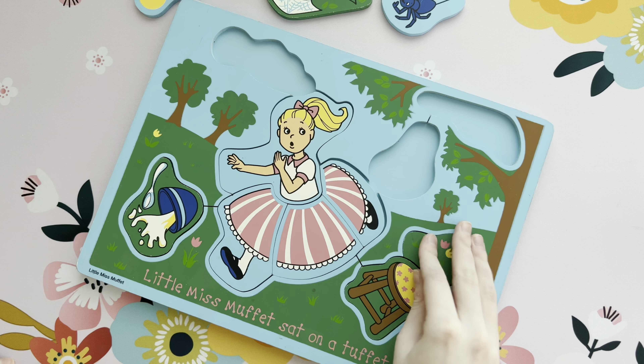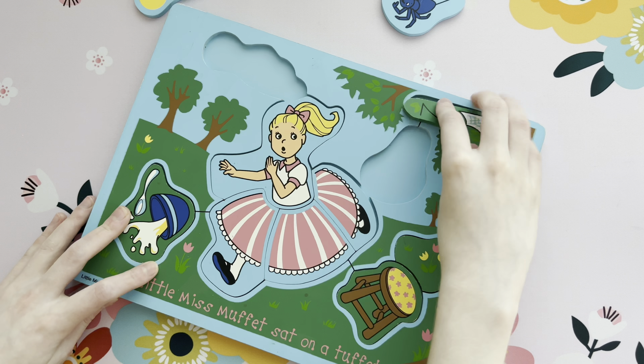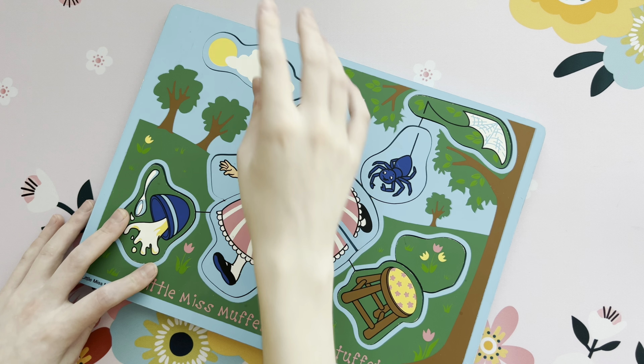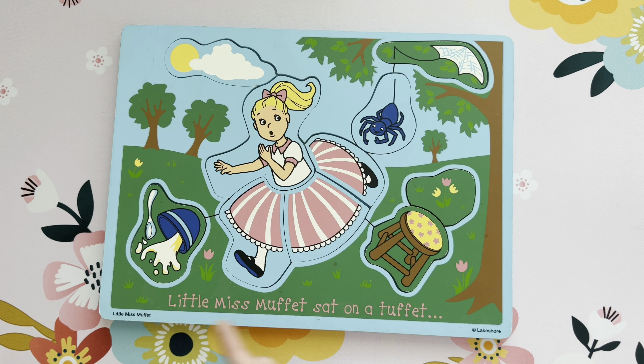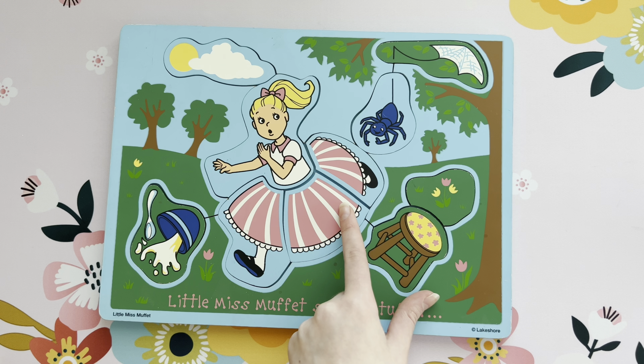Go ahead. Good job, hooray, hooray! Good job, Sydney. Little Miss Muffet sat on a tuffet eating her curds and whey. Along came a spider that sat down beside her and scared Little Miss Muffet away.